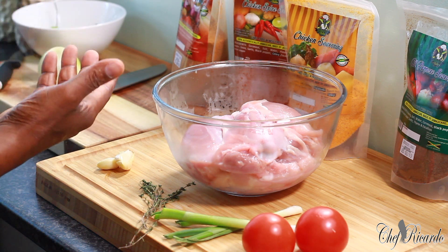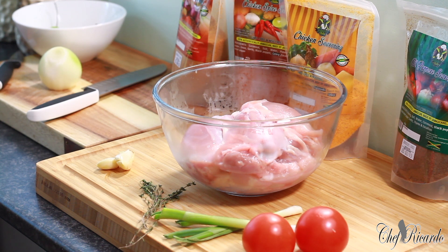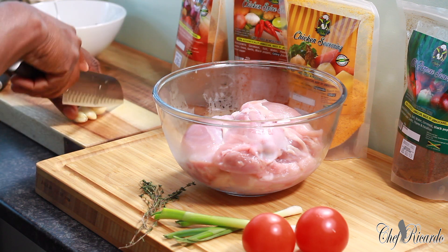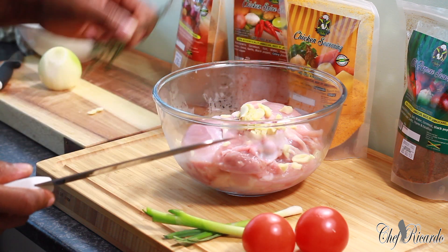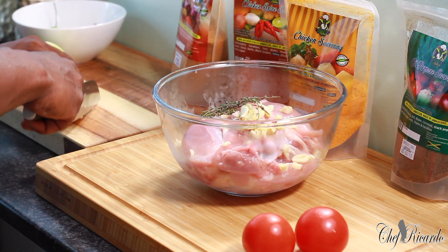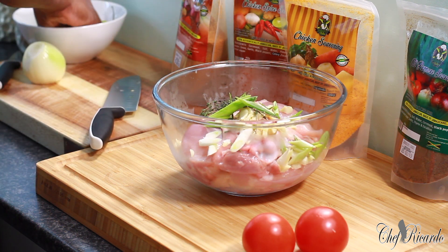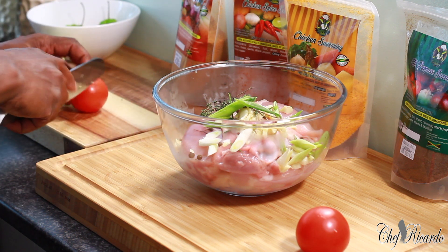First thing we're going to do, I'm going to be using some natural ingredients. I'm going to be using the Jamaican Valley Season for this Jamaican Brown Stew Chicken. Let's go into the natural season and add the real Jamaican, authentic season. I've got three cups of garlic, which I'm going to be cutting up very finely. We've got some fresh thyme, spring onion — two cover spring onions — and a pinch of pimento. We've got two medium-sized tomatoes.